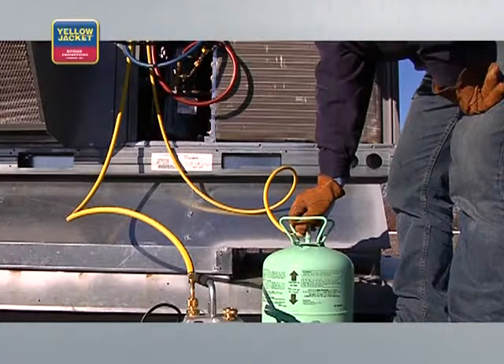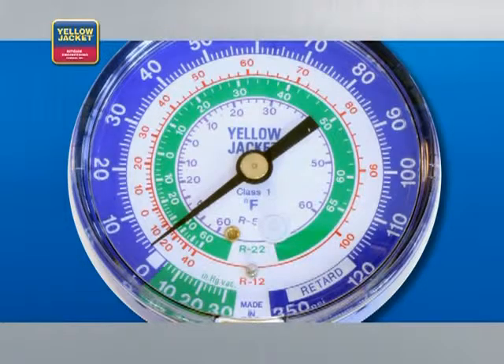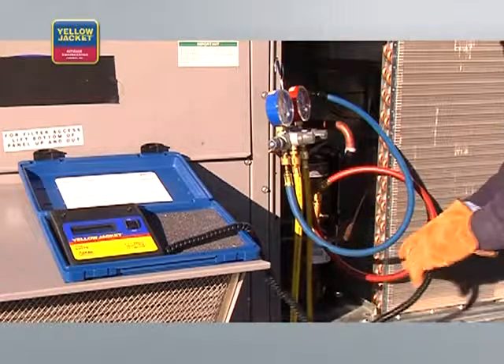To charge, open the valve on the refrigerant cylinder. Add enough refrigerant to create a small positive pressure in the system — just enough so it registers, or about 3 psi on the low side. You can now remove the electronic vacuum gauge and complete the charging process per the manufacturer's specifications.